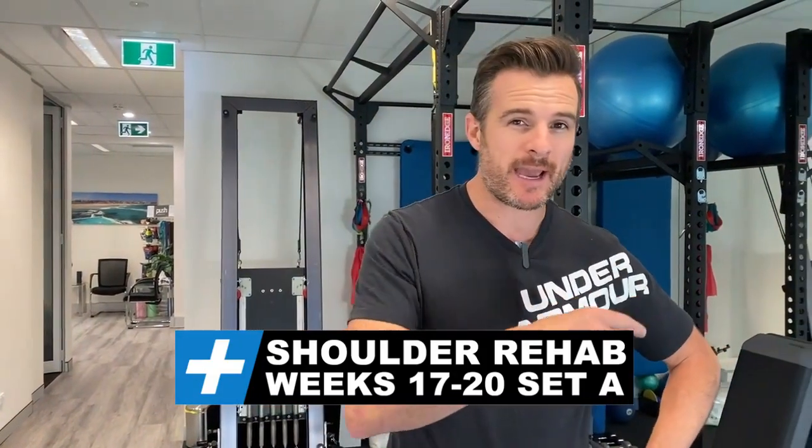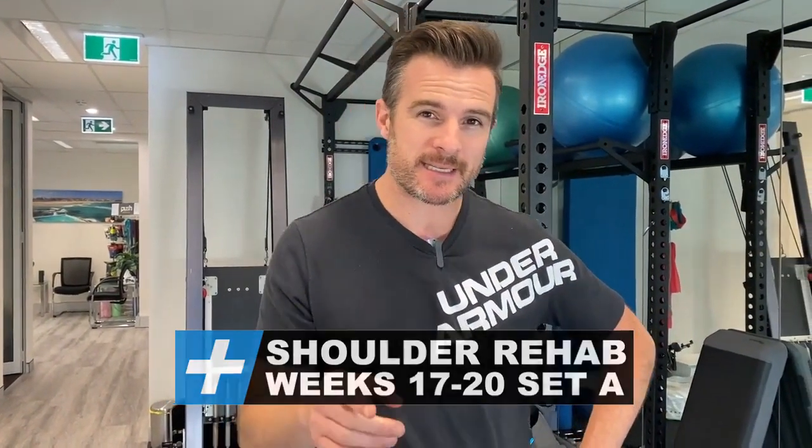Welcome back to my shoulder rehab. This week is in the four-week block of week 17 to 20 post-op and I'm going to run through four exercises out of the ten in Set A. Set B I'll show you next week. This week I'm doing push-ups on my knees, pulls, rows and presses with band, and chest pressing with band — but there are four technical exercises I want to share today to show how they help my shoulder.